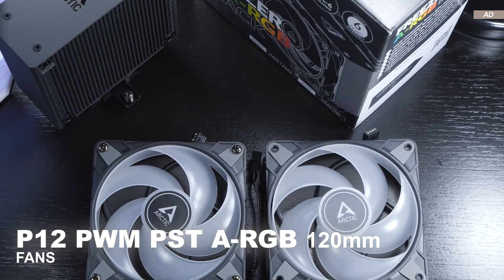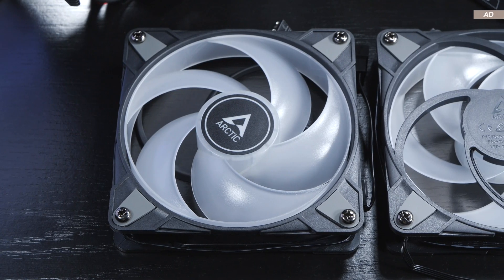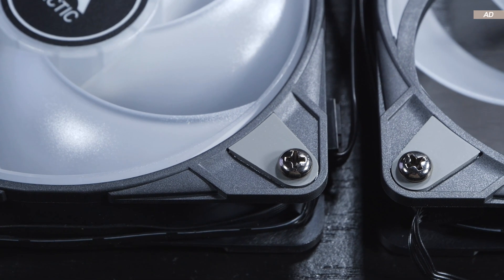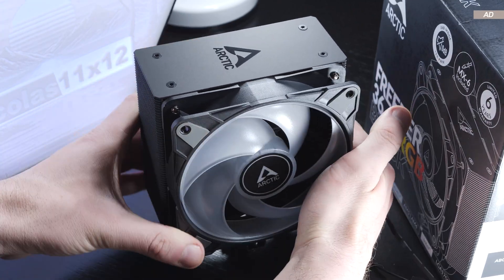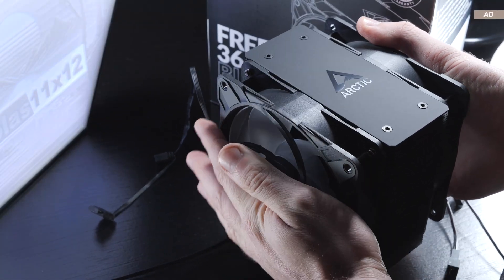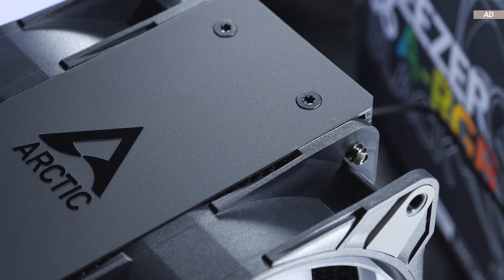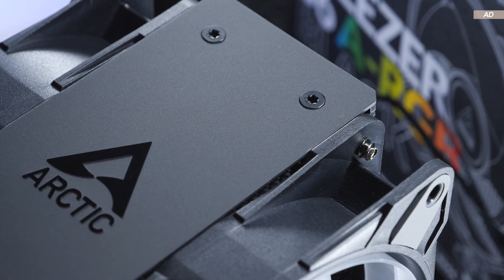Included are two of Arctic's in-house P12 PWM PST fans featuring ARGB lighting. The build quality of these fans is certainly commendable, and I'm not the only one with that opinion. What might stand out are these screws with a gap in between them that are already in place — these are special fan screws that click into place on the heatsink. It's a really rock-solid, fast, and elegant mounting solution, eliminating the need for fan clips. I also find it great that this is not a proprietary solution, as these screws can be used on pretty much any fan of any other brand. That deserves a round of applause.